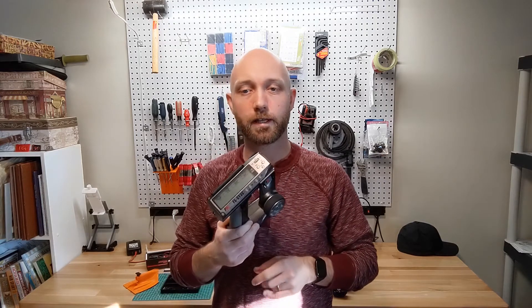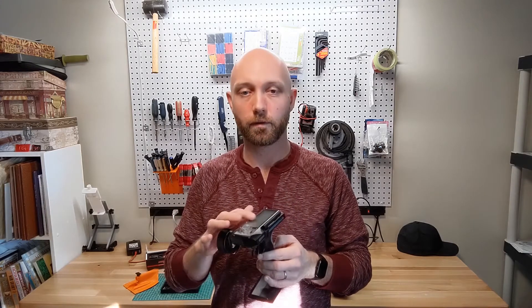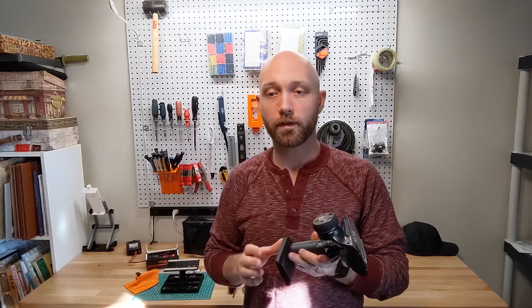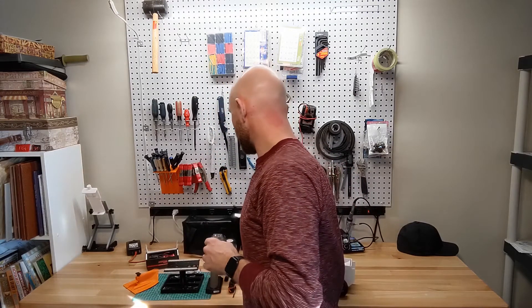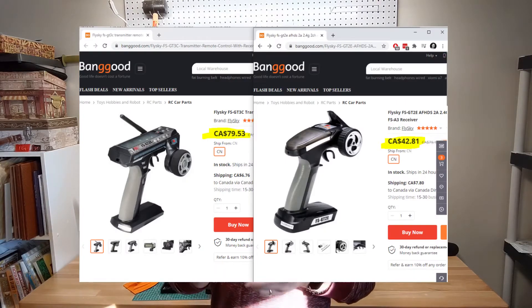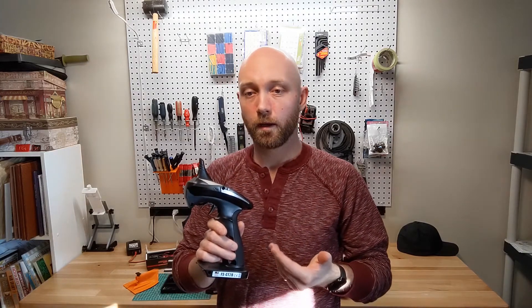For the radio, Daniel recommends the Flysky FS-GT3C, which has a digital display and lots of cool options, plus a rechargeable battery. But honestly I think it's a bit more than you need for this model. I would go for something like the Flysky FS-GT2B — it's got everything you need, is easier to use, and is a great choice. Both radios come with a receiver as well.